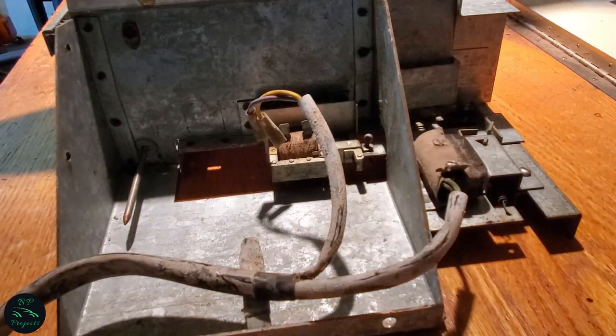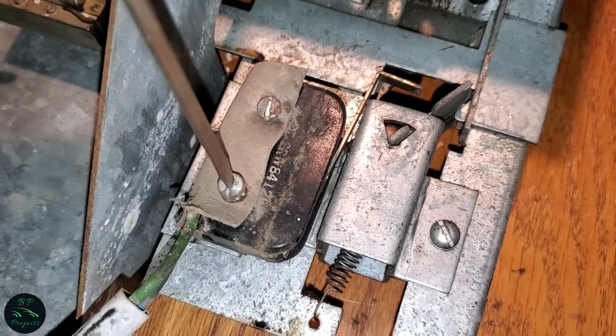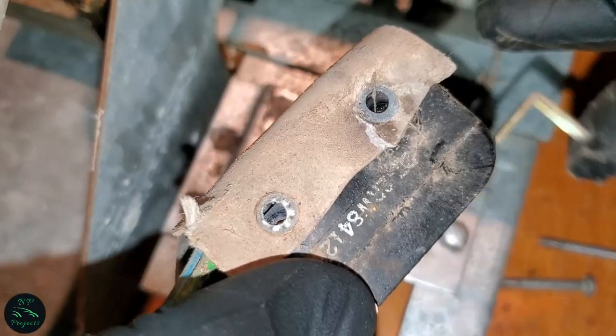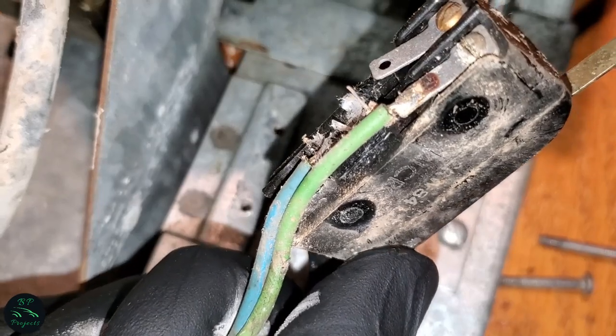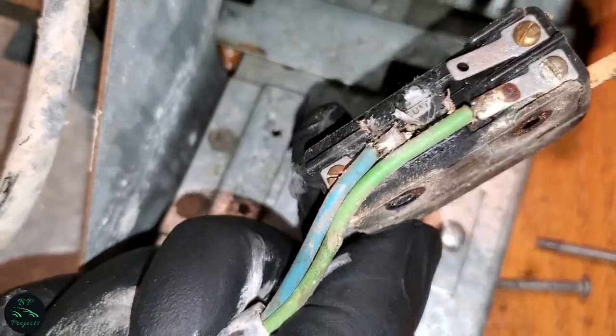Looks like a small cover isn't allowing me to remove it from the switch, so let's just take it off. It appears to be soldered to it — that's alright, because we are going to be replacing the solenoid switch and making a new harness from scratch.